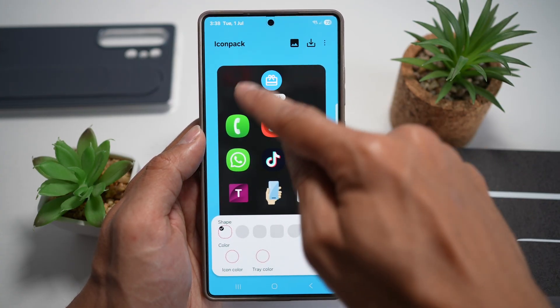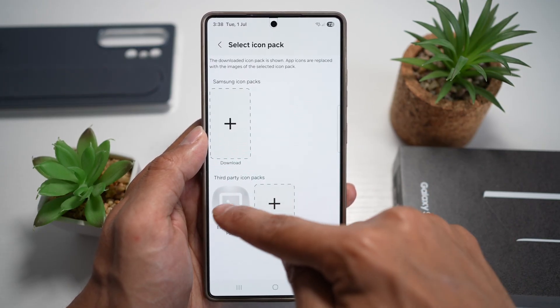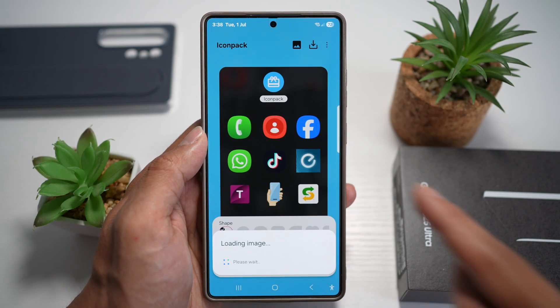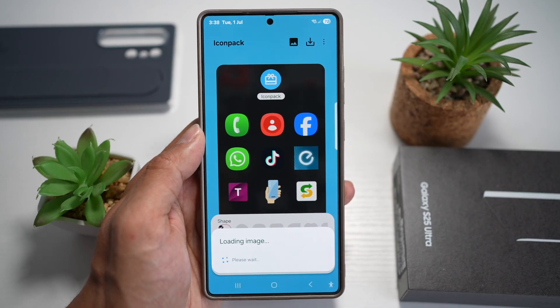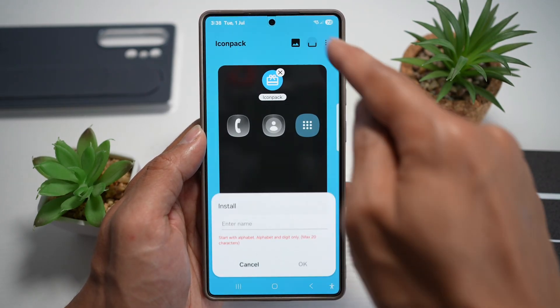Now here, tap on Icon Pack at the top and find this exported icon pack — you should see it right here. Tap on this. This will now export the glass icon pack on your Samsung S25 Ultra. As you can see, it has done it already. Go ahead and press Save.